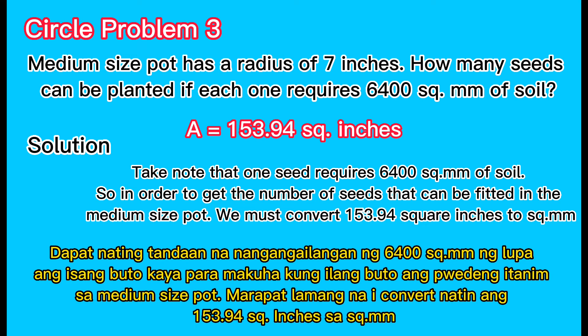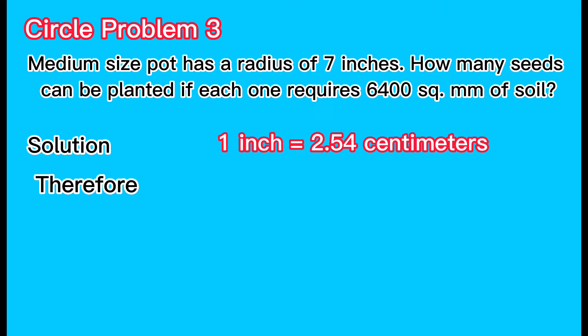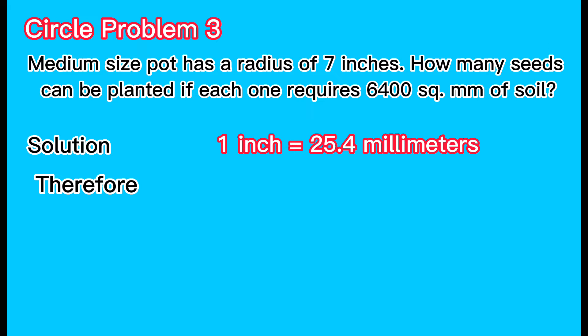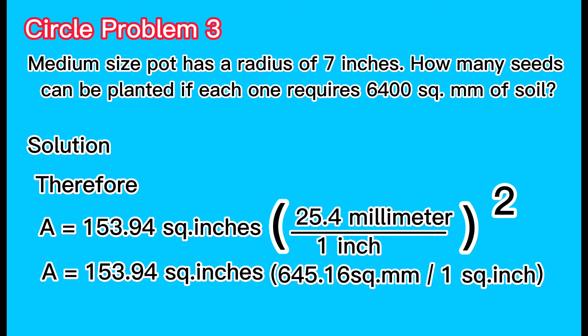Take note that one seed requires 6400 square millimeters of soil. So in order to get the number of seeds that can be fitted in the medium-sized pot, we must convert 153.94 square inches to square millimeters. Note that one inch equals 2.54 centimeters, or 25.4 millimeters. The total area of the pot equals 153.94 square inches multiplied by the square of 25.4 millimeters over one inch.